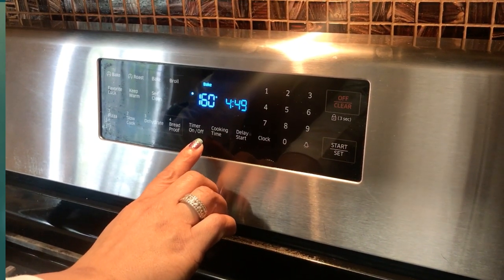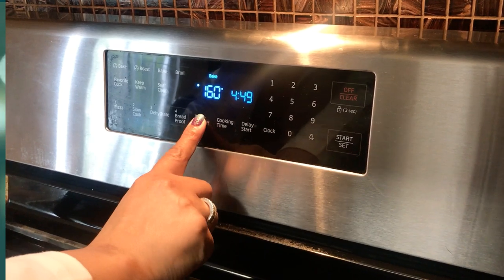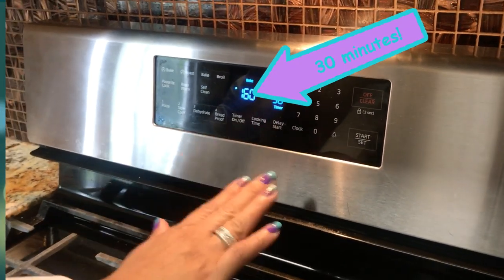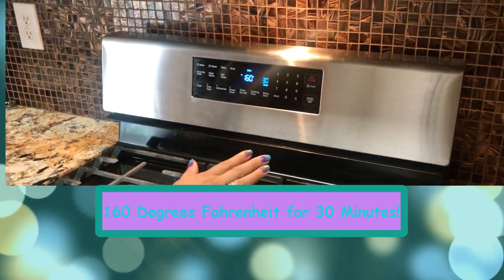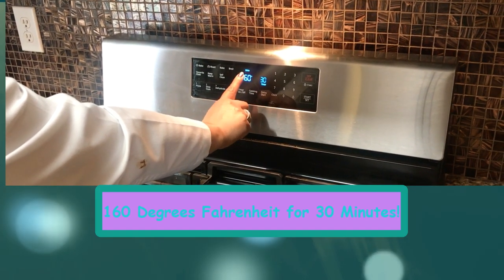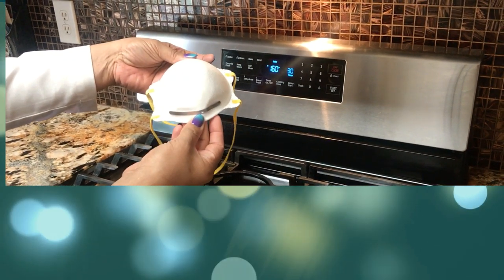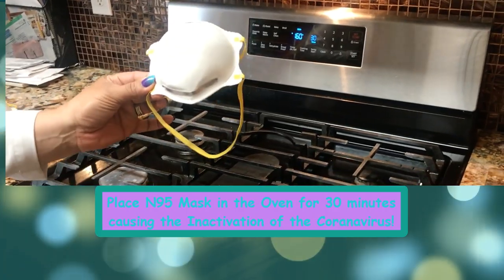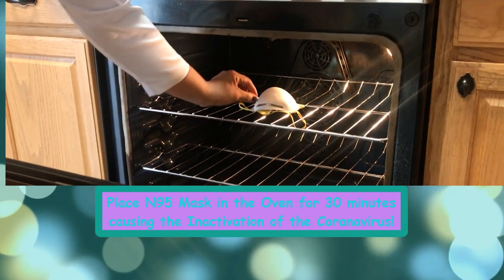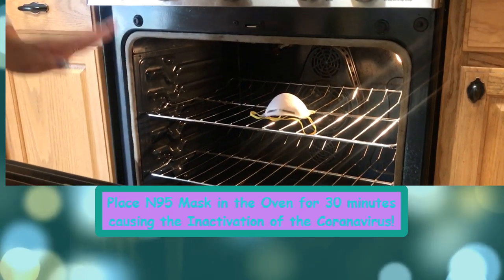Now that the oven has preheated to 160 degrees Fahrenheit, I will set the timer to 30 minutes. Remember, you can use any oven — electric, fancy, or non-fancy — it doesn't matter, as long as it reaches 160 degrees Fahrenheit. I'm now placing the N95 mask in the oven for inactivation of the coronavirus, and it will stay there for 30 minutes.